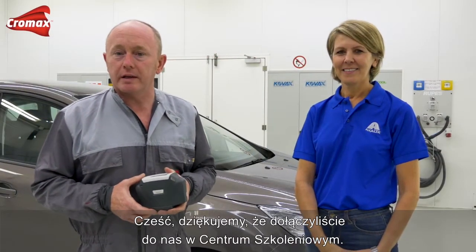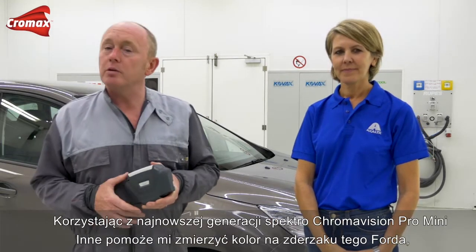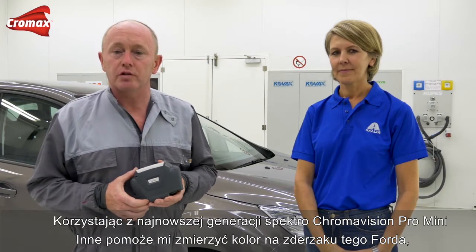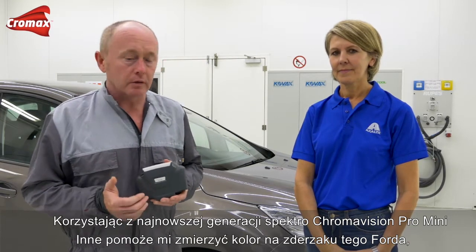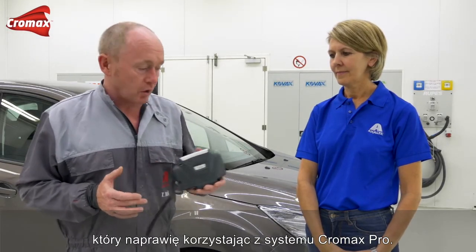Hello, thanks for joining us again in the training center. Today I'm joined by one of our color specialists, Inna Gussens. Inna is going to be helping me out using the latest technology, ChromaVision Pro Mini, to measure the color on this Ford bumper that I'll be repairing using ChromaX Pro Base Coat.